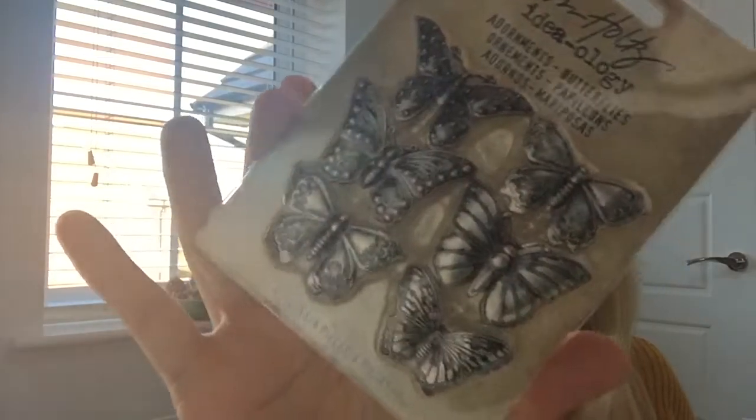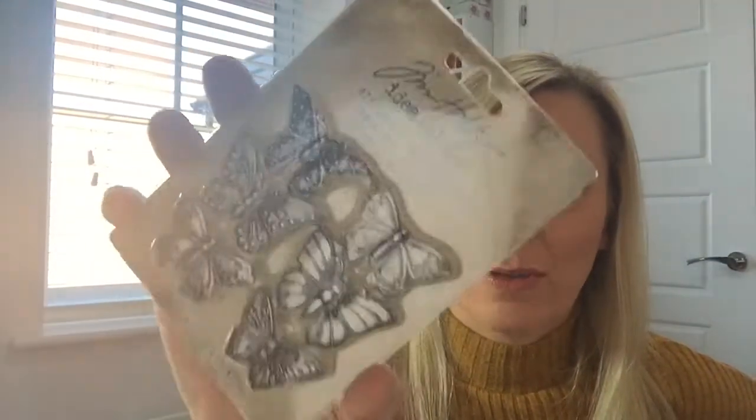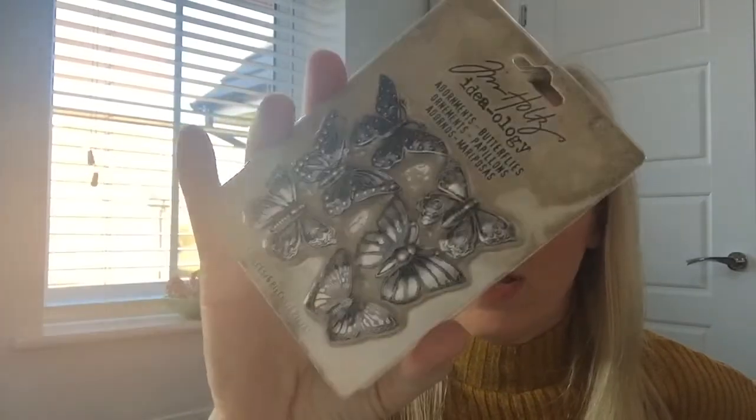First thing we've got is Tim Holtz Ideology Adornments - Butterflies. There are six beautiful butterfly charms on here, just to use as embellishments on your creations - just to be used as decorative ornaments. I'll pop details down below if you want to buy these individually. All of these are for sale as individual items, or obviously you can purchase the whole kit. Tim Holtz is just a fab, fab brand.